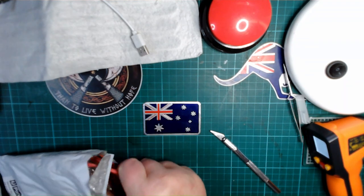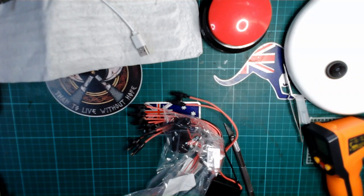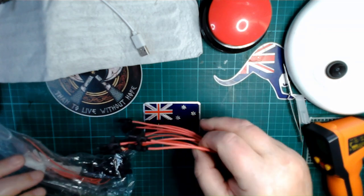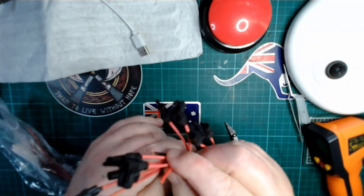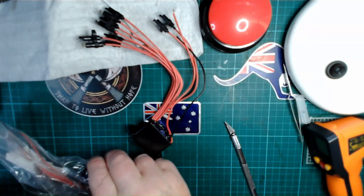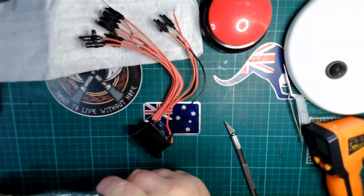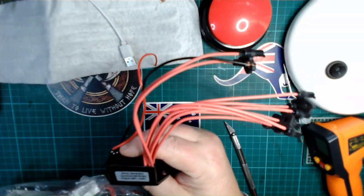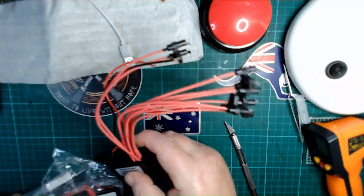What have we got here? I know what these are — these are ionizing units. You can see all the little brushes; they create the ionizing effect. What voltage does it say? 110 volt. That's not right, I can't supply 110 volt. I'll have to check that in a minute.